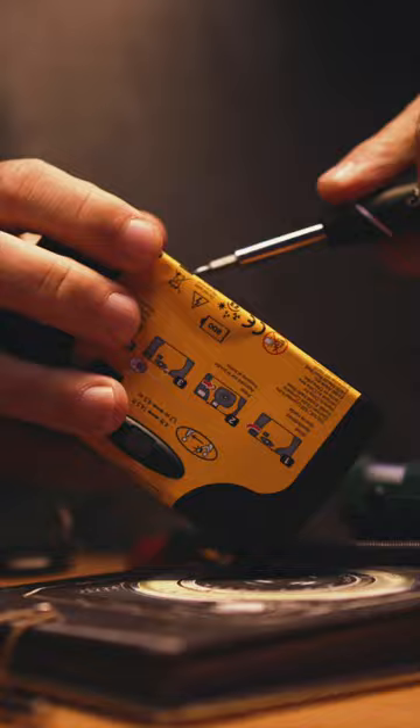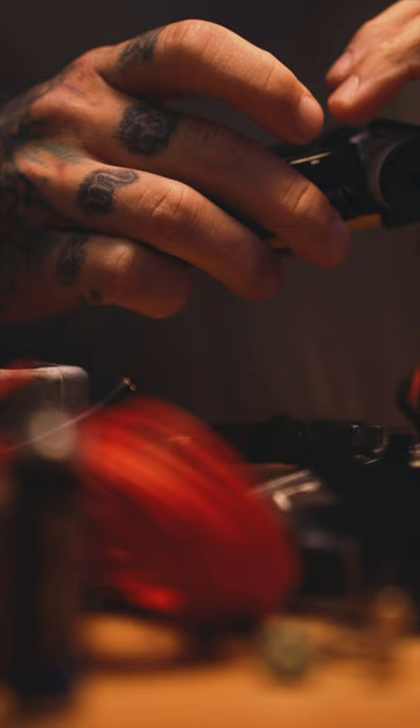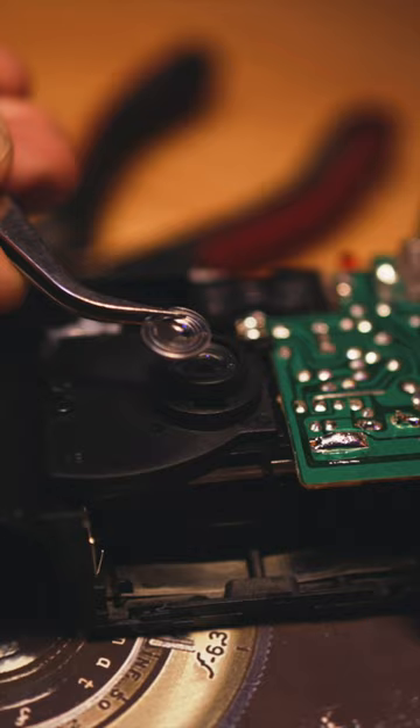Handcrafted using recycled parts from disposable Kodak cameras, the lens is carefully removed and built into an RF body lens cap.